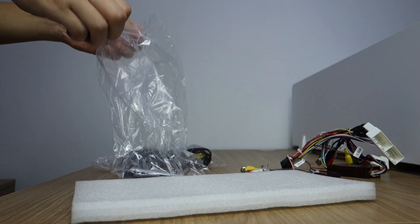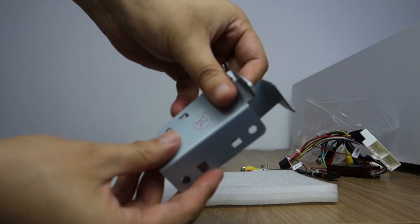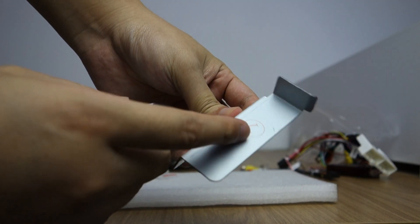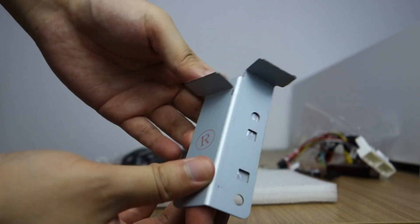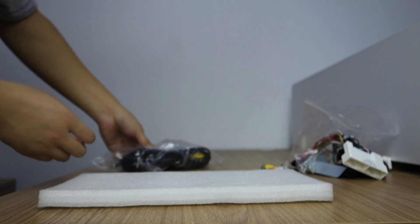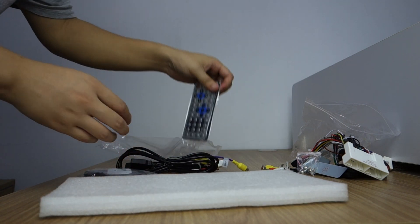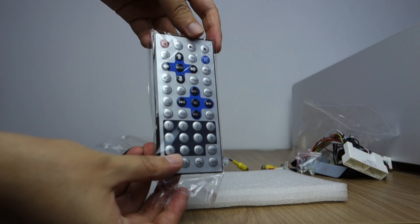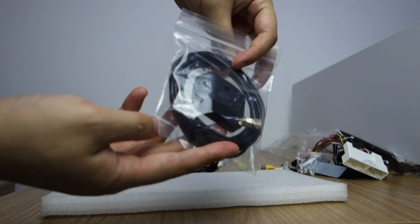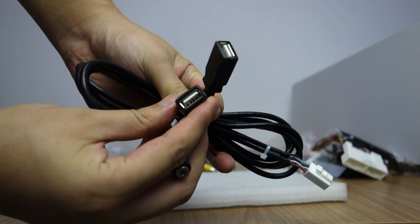These are the install parts — left and right — and screws. You can check the right install parts and the left install parts. It also comes with this remote controller.